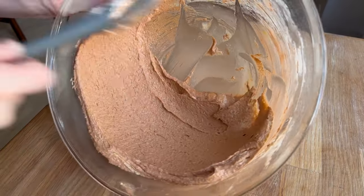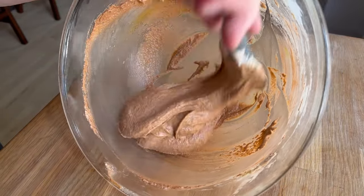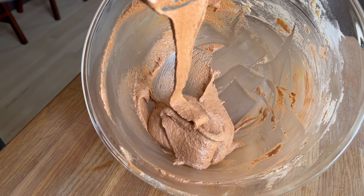I started off using powdered food colorants, and then when I got close to being done, I switched to gel food colorants to help them incorporate a bit more smoothly.